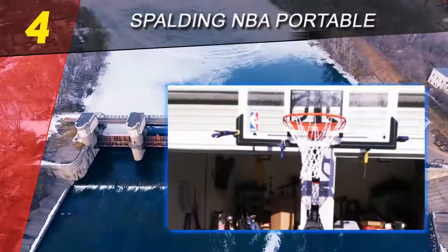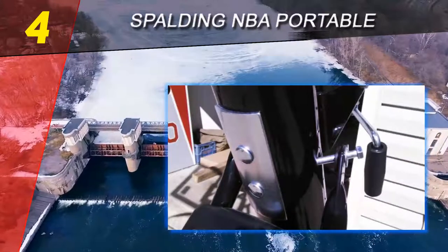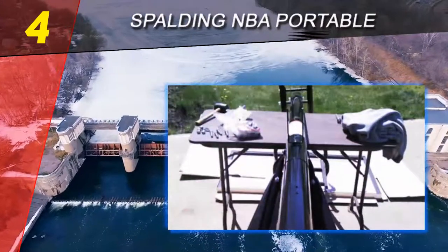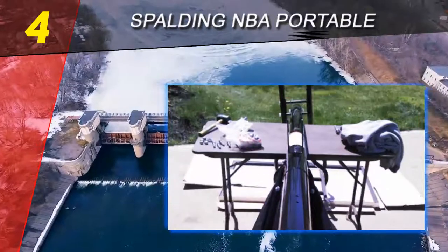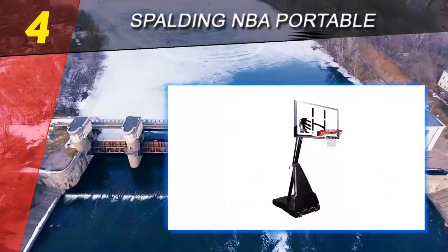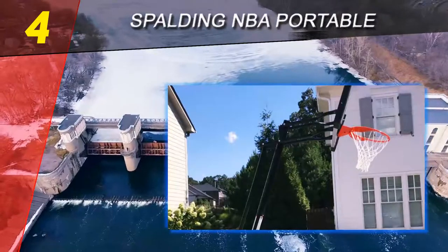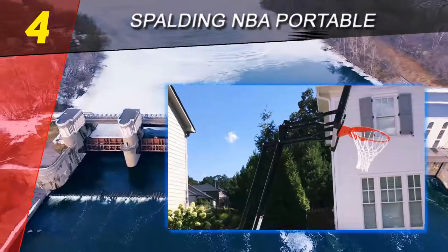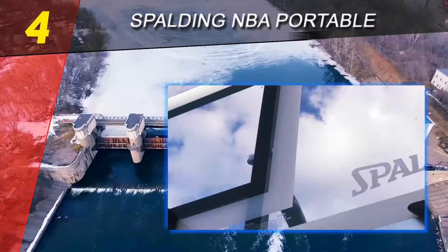The Spalding NBA Portable system also features a 40-gallon base that you can fill with either sand or water, and it is covered by a rebounder, which is always a great asset to have. You can adjust the height from seven and a half feet to ten feet in infinite increments. The main pole is a three-piece design, as portable systems most commonly are, and is powder coated.